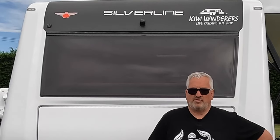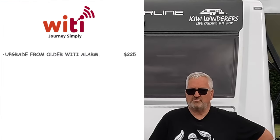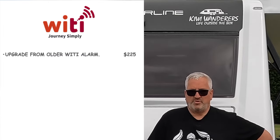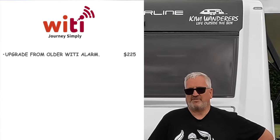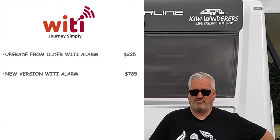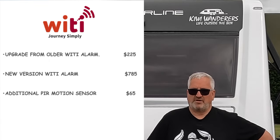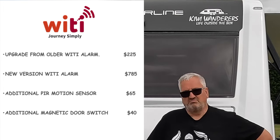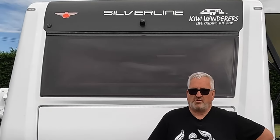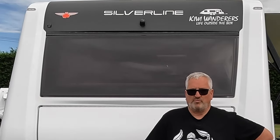If you have an older Wai Tai system you can upgrade - I think that's great, you don't have to fork out for a whole new system to get all the latest features. To upgrade is $225 New Zealand dollars plus freight. To purchase the latest complete system is $785, which comes with one motion sensor and one door sensor. Extra door sensors are $40 and extra motion sensors are $65. Great to see a local company being so proactive in the caravan market - I don't think there's another alarm out there that offers all these features. Well done Wai Tai.